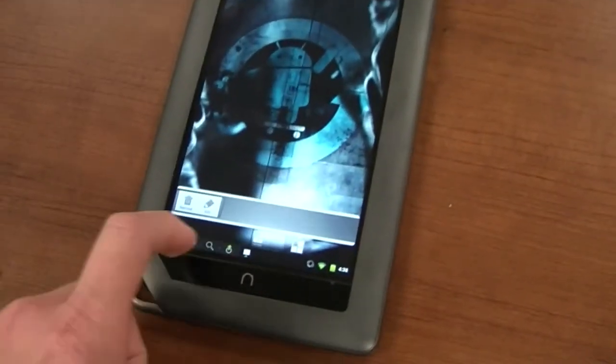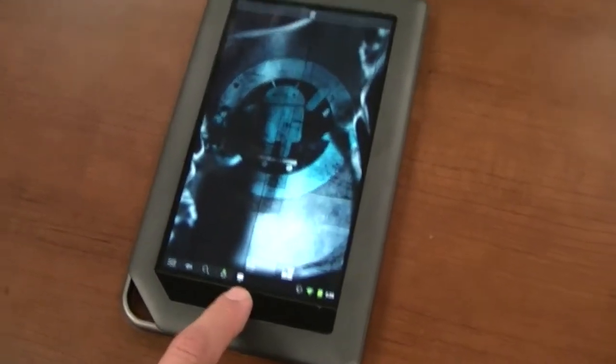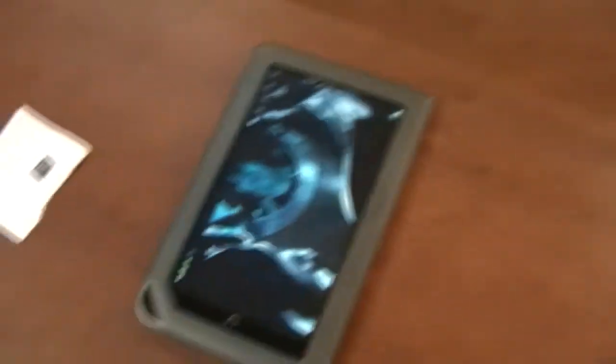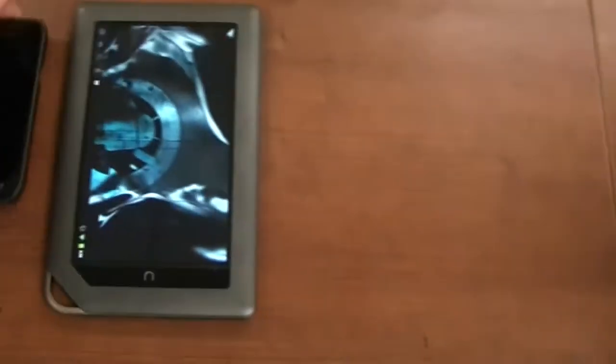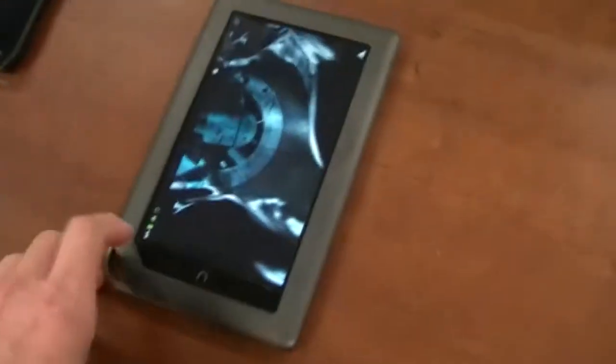Press this again — I think we'll get to the app somewhere somehow. Anyway, the hardware is very thin. If you want to compare it to a phone, we've got the Samsung Mesmerize right there. Pretty good size difference, but it's still small enough where you can fit it in your hand.